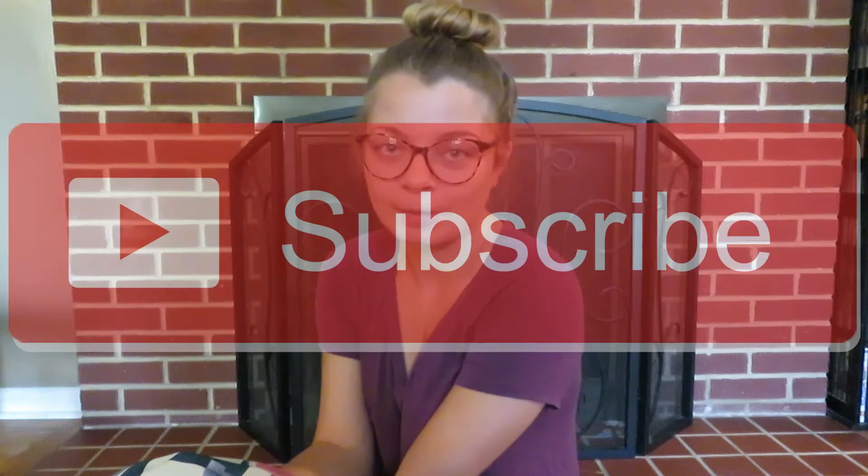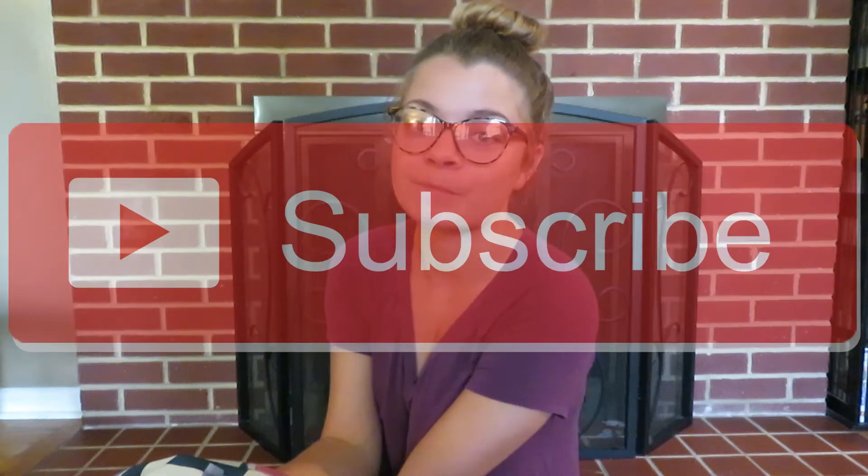Hi guys, welcome back to my channel, it's Aliyah. If you're new here, be sure to like and subscribe. In today's video I thought it would be fun to do a what's in my backpack video. I'm going to be a junior in college, and I actually just bought this backpack for the last two years of school because my other one was getting old.